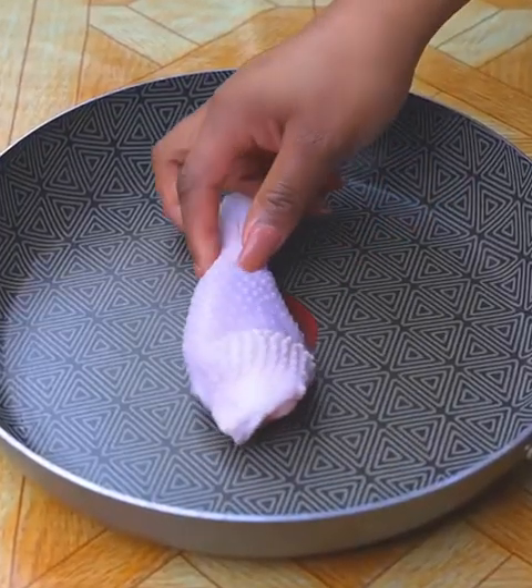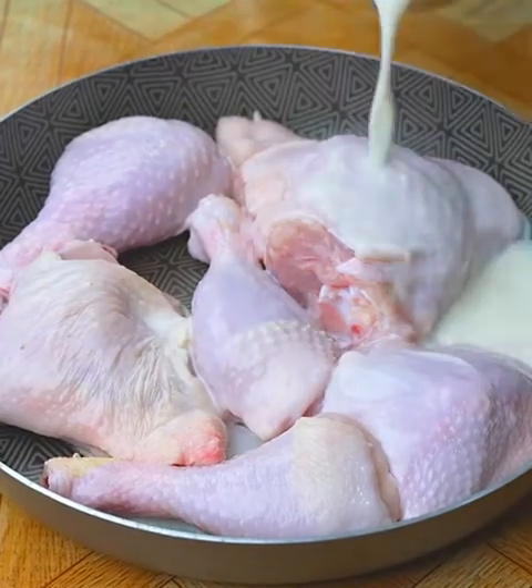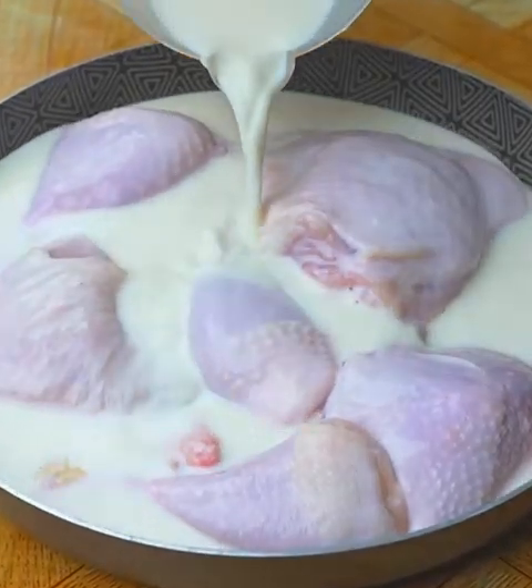After I was taught to make chicken this way, I don't want to do it any other way. It looks amazing and delicious, I'm sure you'll love it.